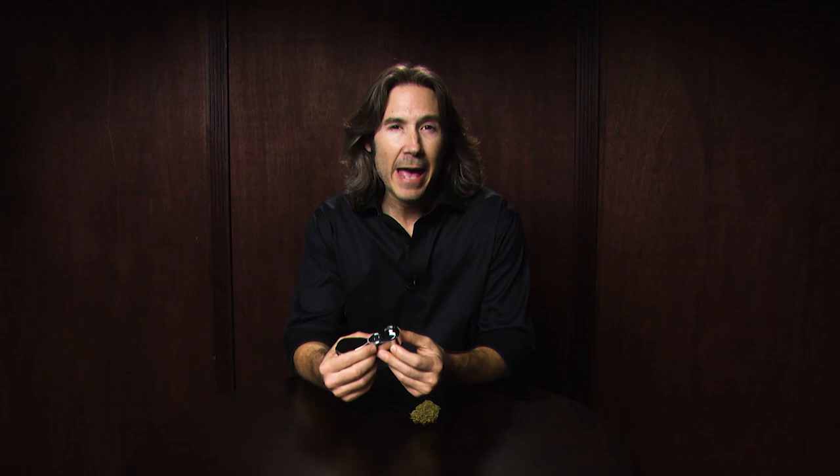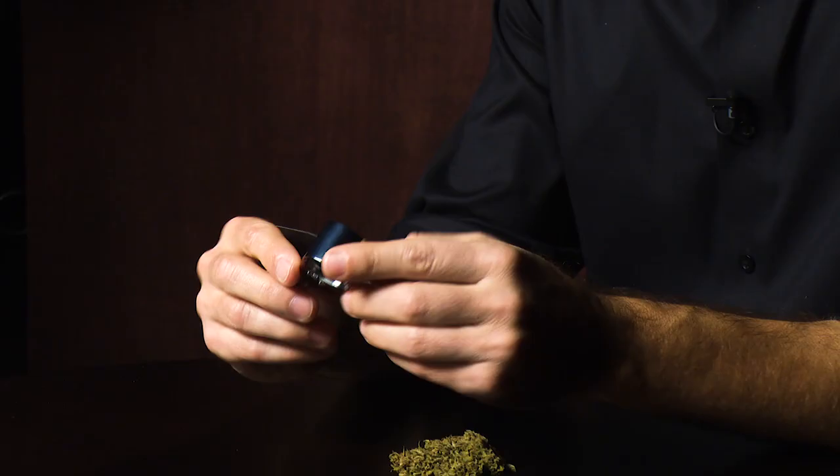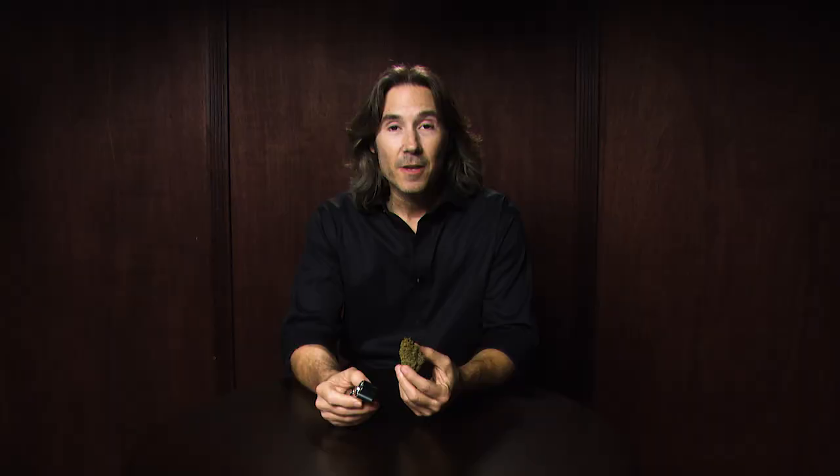The 40x loupe that I have today is about the minimum level of magnification I would suggest for use in assessing cannabis flower. The light is very critical and very handy to have. You're not always going to be in a situation where you can take your nug outside to get a really proper look at it, so it's very handy to have a loupe with a built-in light.